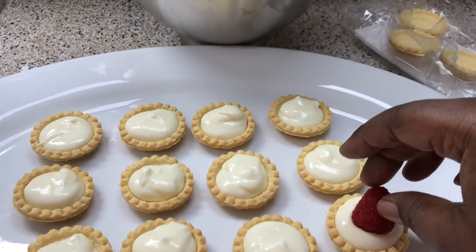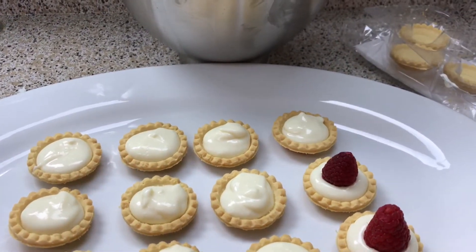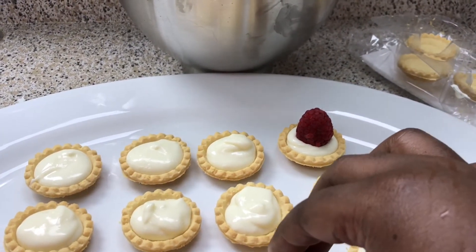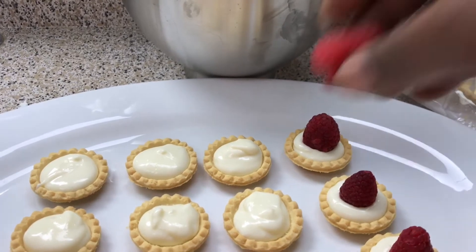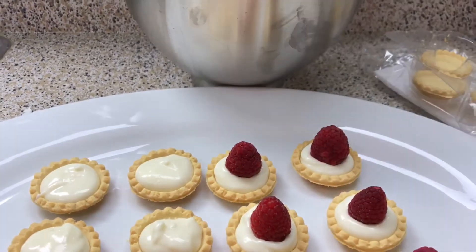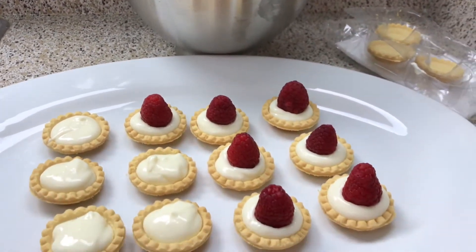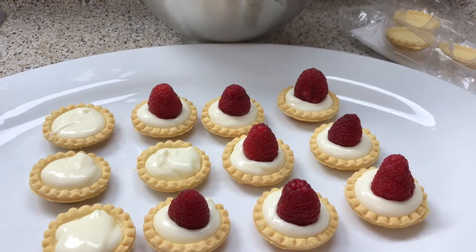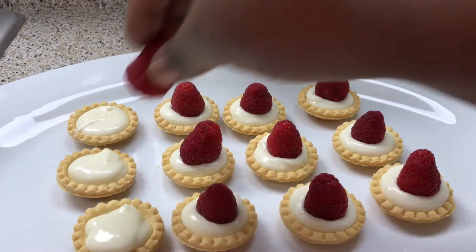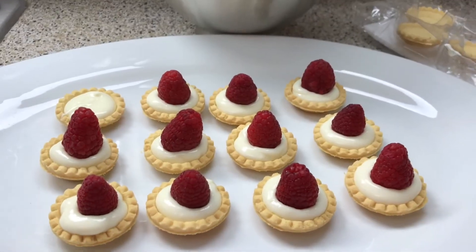Now that my tarts are all filled, I'm going to start putting raspberries on top. It's already starting to set up because of the condensed milk so it's not as runny. I would usually drizzle these with white chocolate or shave some chocolate over them, but instead I'll use peppermint since the colors go together — it'll also cut the richness of the cheesecake. The raspberries are nice and tart and will balance it out perfectly. Now I'll pop these in the refrigerator to keep setting up.